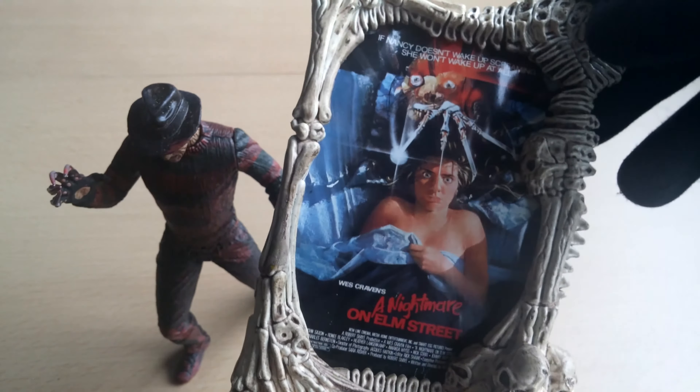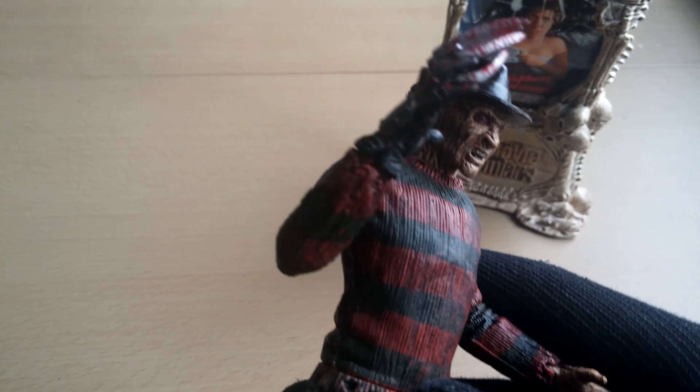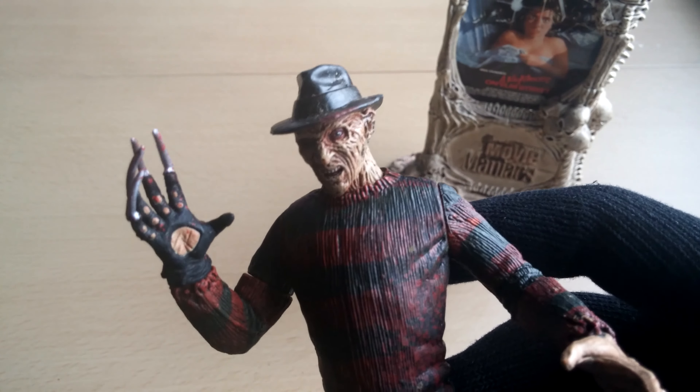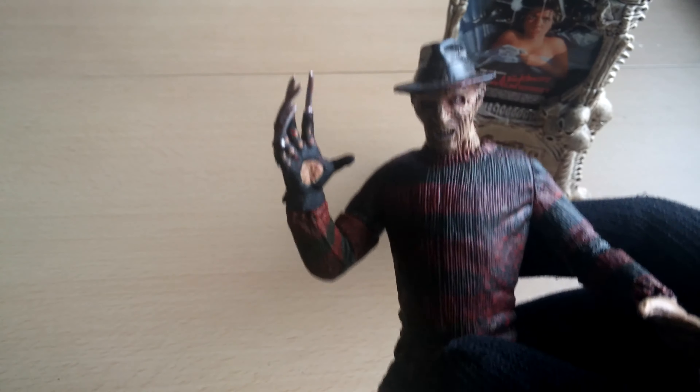That is it, and then we have Freddy. Check out this face. This is the original one, not the remake one — obviously, because it's from 1998. This one is seven inches tall.